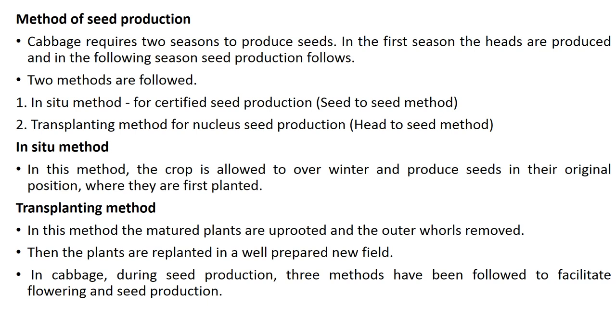In the in situ method, the crop is allowed to overwinter and produce seeds in their original position where they are first planted. In the transplanting method, the matured plants are uprooted, the outer leaves are removed, and the plants are replanted in a well-prepared new field.